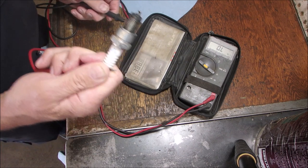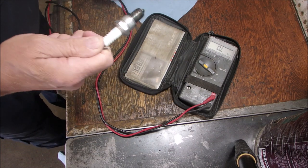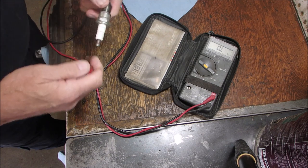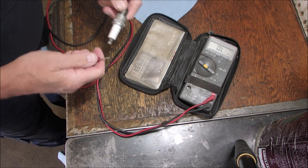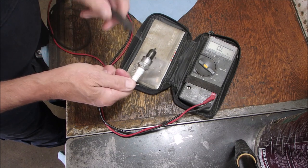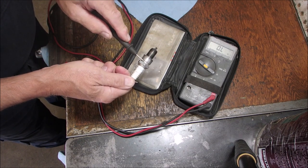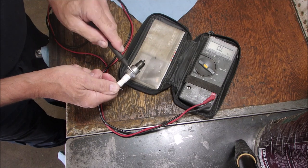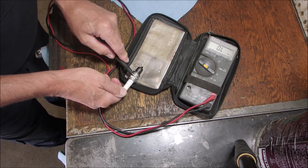That's the perfect NGK BPR5ES. So it has a resistor. Then I went from here to here — there shouldn't be any leakage from the tip to the ground, because it screws into the block. And there's no leakage — it's open.